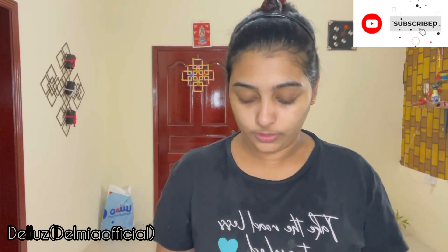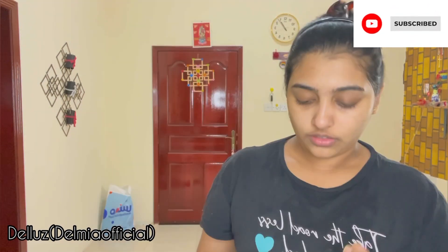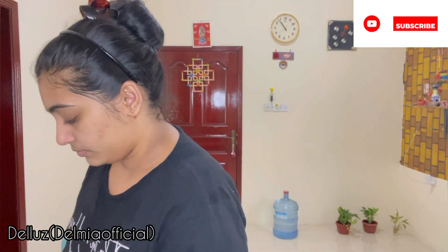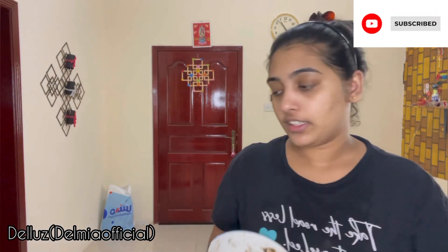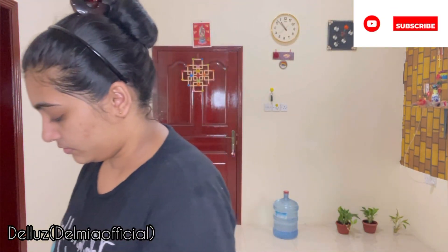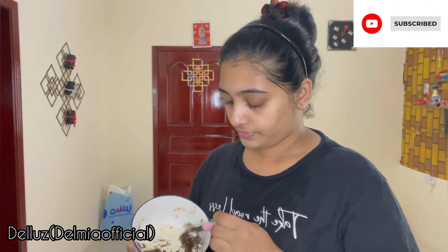That's why we need to wait a few minutes. Now we will add the mixture — this is good. The consistency is a little different. Then we will add more of it and add a coffee powder.